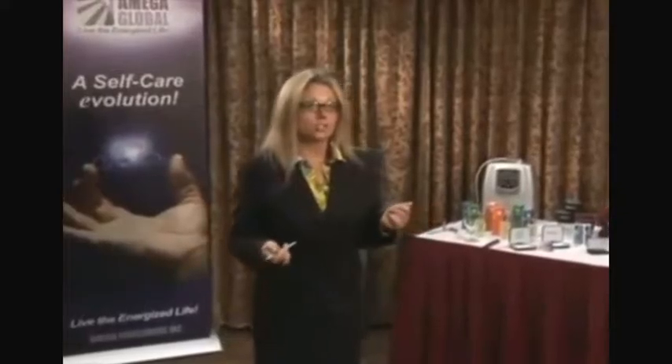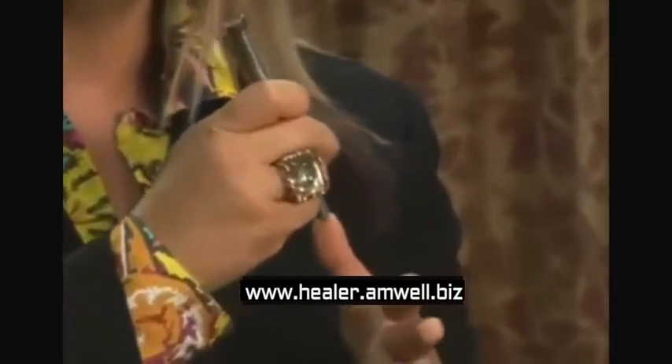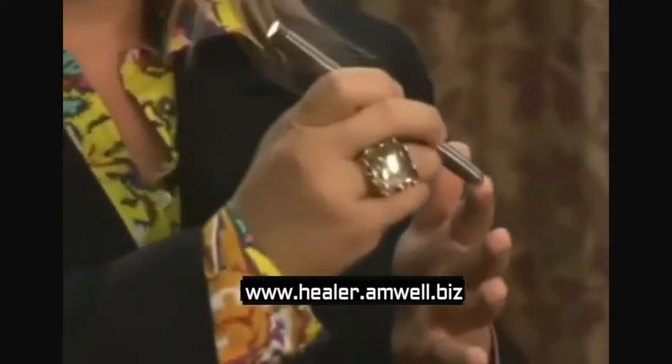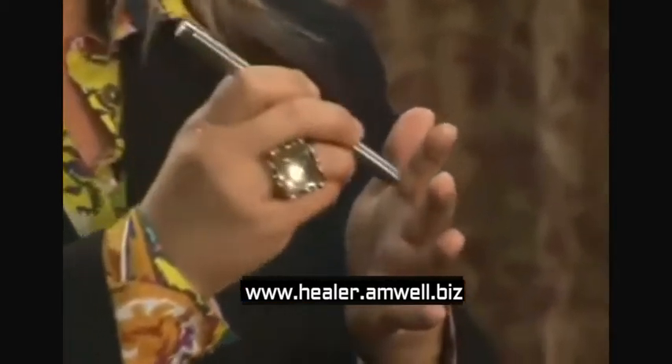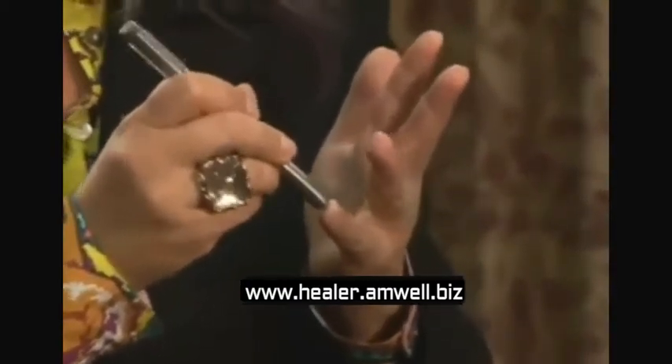Once you've completed wanding the seven energy centers, in order to remove any distortions or blockages that still remain in your energy, you want to take your wand and wand each of the tips of your fingers and your toes. You take the wand tip, applying a little pressure, wanding it in a clockwise motion and float out. Do this on both the tips of your fingers — all ten — and your toes. This will remove any additional blockages or distortions. Thank you.